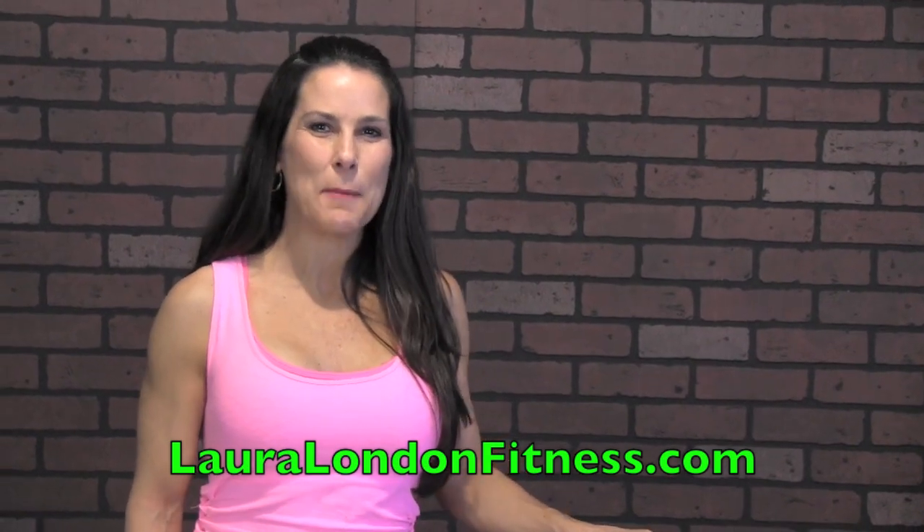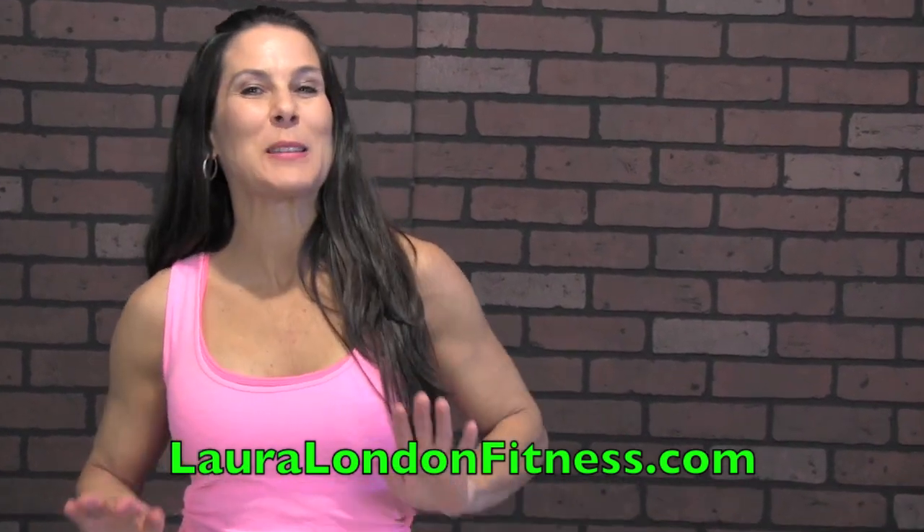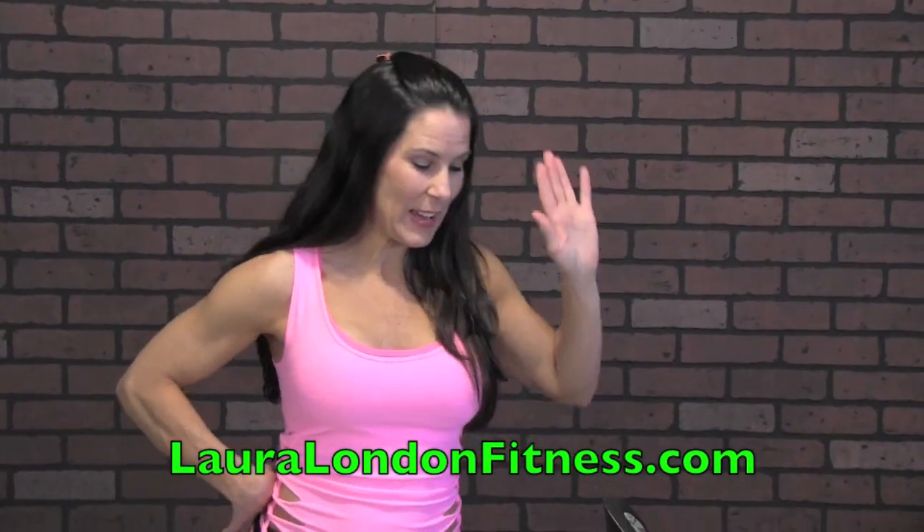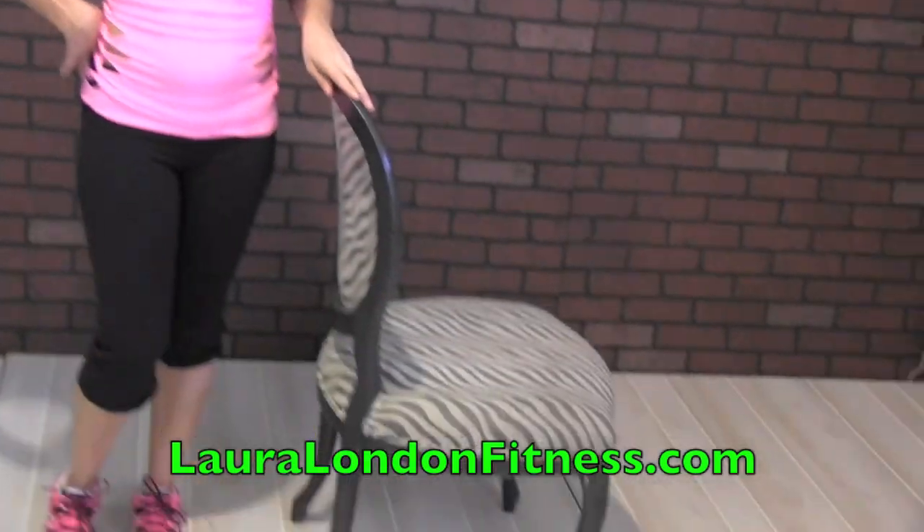Hey everybody, how are you doing? This is Laura London from lauralondonfitness.com and today we're going to be doing a chair workout. You can do this workout with any chair you have in your house.